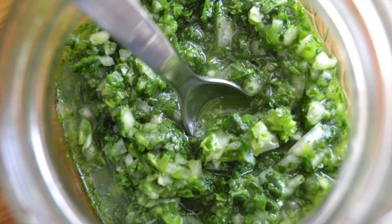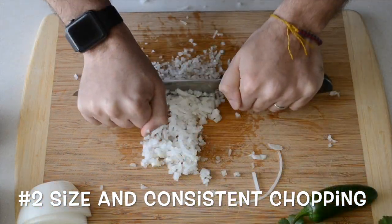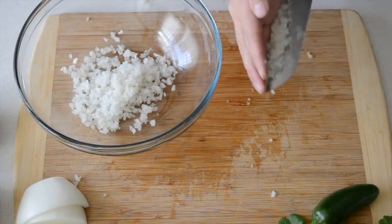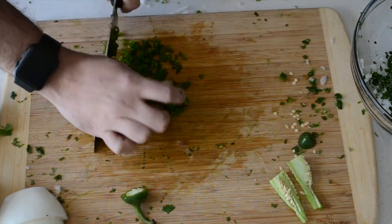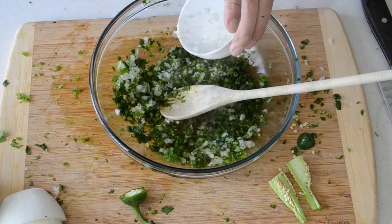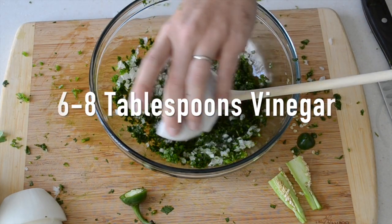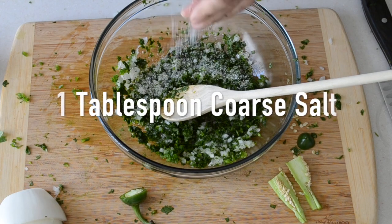Another important success factor is the size and consistency of how all of these fit together in the bowl. Try and get the leafy greens like the cilantro nice and small. When it comes to the onions and jalapeños, get them nice and small — but not only that, consistent. Don't get lazy. Those onions are very easy to slack off toward the end. They should be uniform all the way through.